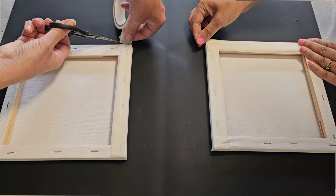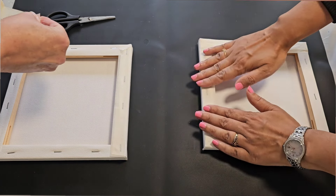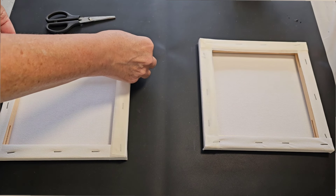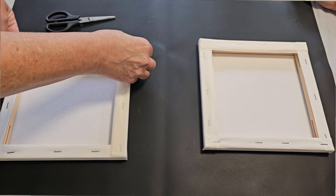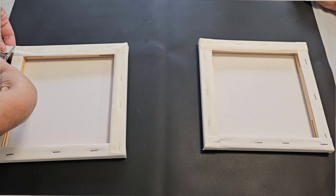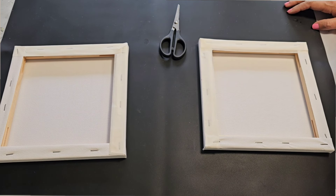If you're planning on selling or doing a commission then definitely tape up the back. It just makes it look much more professional. The last workshop I did I don't think I actually got anyone to tape up the back. The lovely Fi has actually been on the workshop here before.